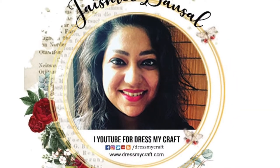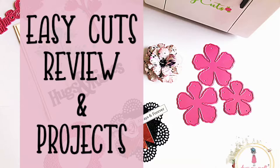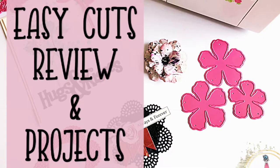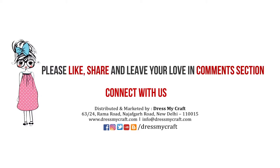Hello everyone, welcome to Dress My Craft. This is design team member Jaishree Daszai. Today I will be sharing a small review of the cute little die cut machine Easy Cuts from Dress My Craft, along with a tutorial on how to use die cuts in various ways. Before we get started, do subscribe to our channel and hit the bell icon to stay updated with our latest videos.